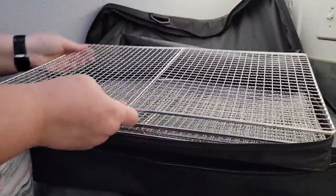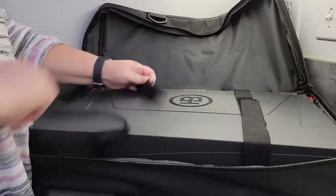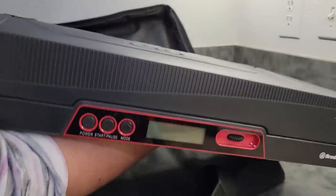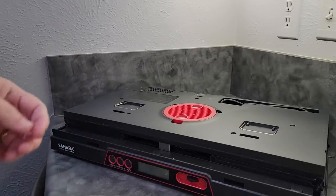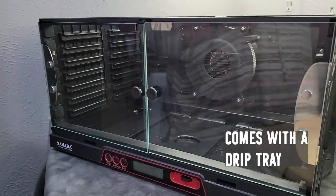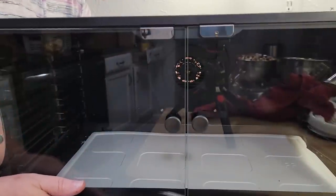These are the trays. We have the dehydrator itself — I'm gonna pull this out, lift it up, set it down, and just do a quick opening, just like this. And we have a machine. I've gotta still plug it in — the plug is in the back here. Let me get this all set up and then we'll get to dehydrating our mushrooms.